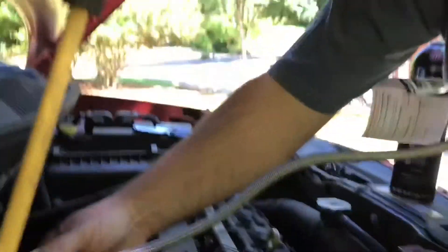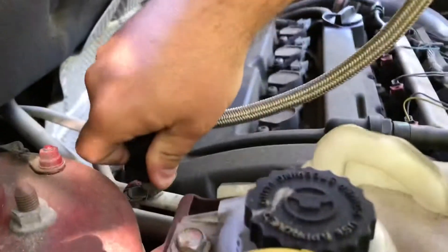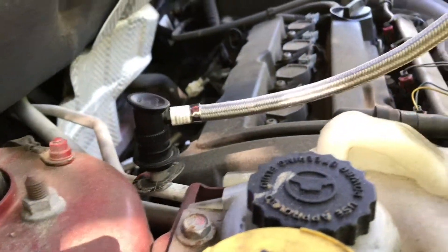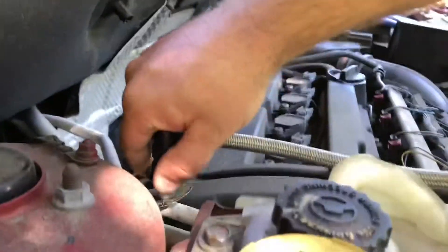We're going to take this and put it on top of the hose again. You should hear the clips — it seems like it's on there pretty good. The next step says to read the pressure. Now that we've gotten a good reading, we're going to take this off one more time.